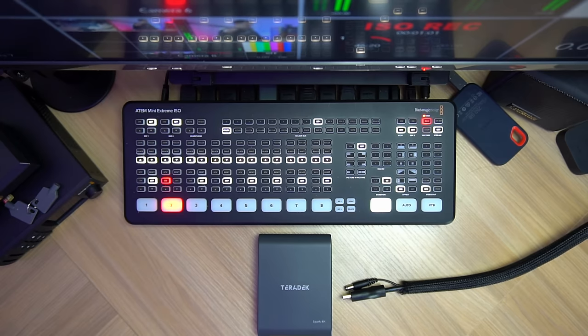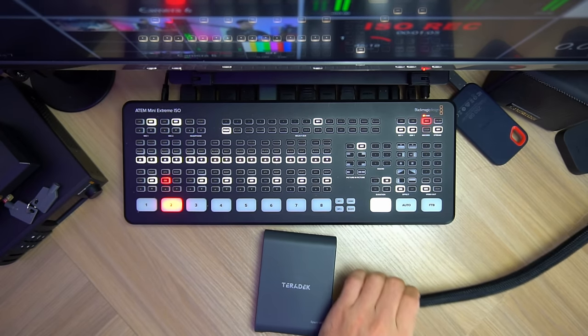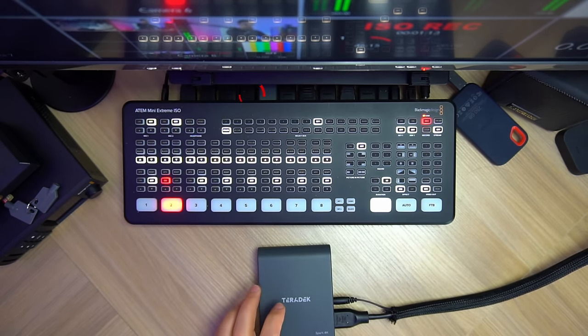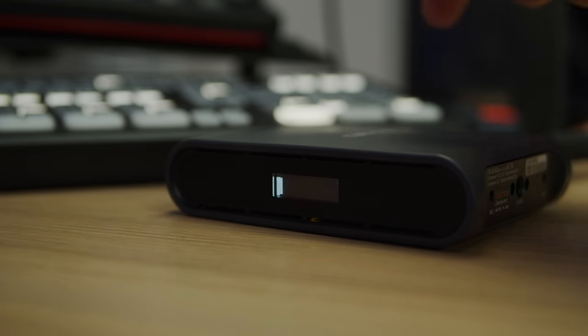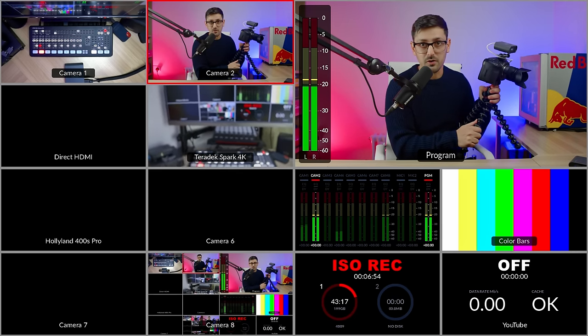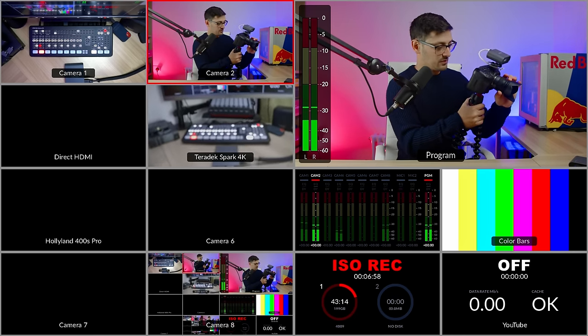Before turning on the transmitter, let's wire up the receiver unit. You can see I've got the receiver unit here and the only two cables I need are the HDMI cable and the power cable, which is running into input number 4 of my ATEM Mini Extreme ISO. Then all you need to do is boot both units - flick the switch on the back, turn on the camera, and turn on the Spark transmitter. It takes a few seconds to scan channels and connect, and then it just pops up on the multiview - we now have a completely wireless camera.